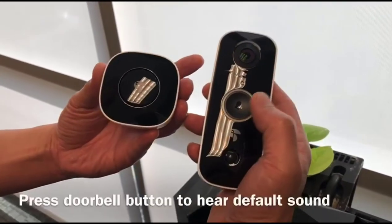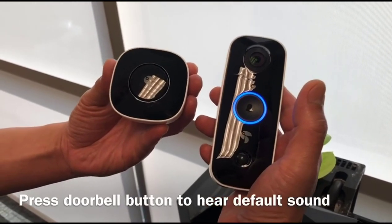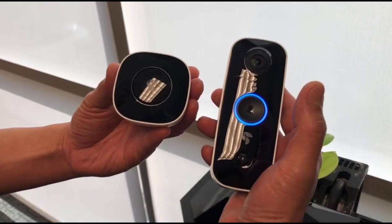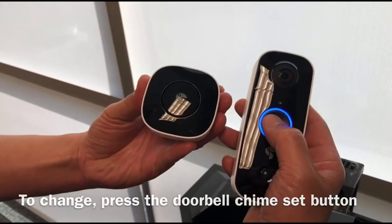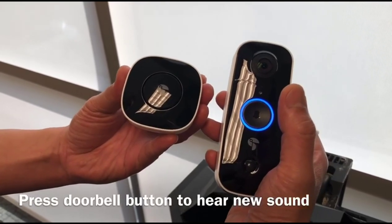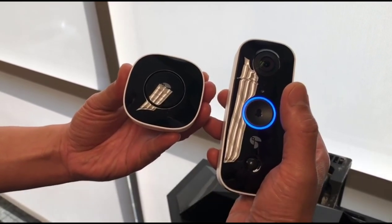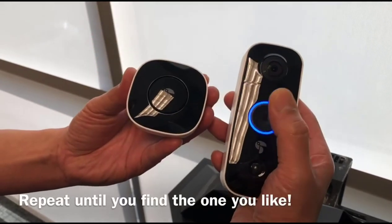To hear your current chime sound, press the doorbell button. To change to the next sound, press the doorbell chime set button, then the doorbell button to hear it. There are six different sounds, so you can continue to go through the sounds until you find the one you like.